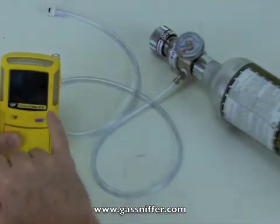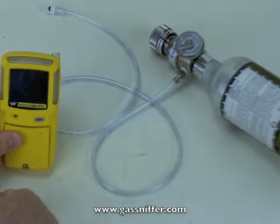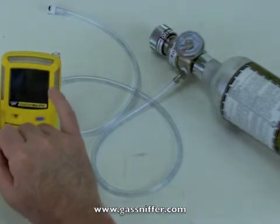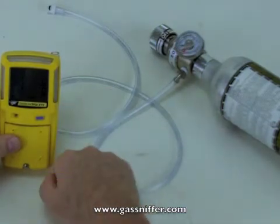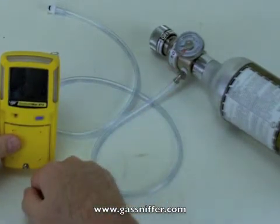We're reading zero across the two toxics and the LEL, and 20.9 in the O2. The instrument is now calibrated and ready to go. The cal has now been reset on this as a countdown from 180 days. I don't recommend that you wait 180 days to calibrate this instrument, but that's the way the factory sends it. That's all there is to it — pretty simple. Thanks a lot.